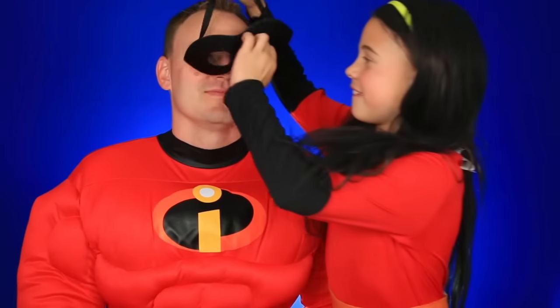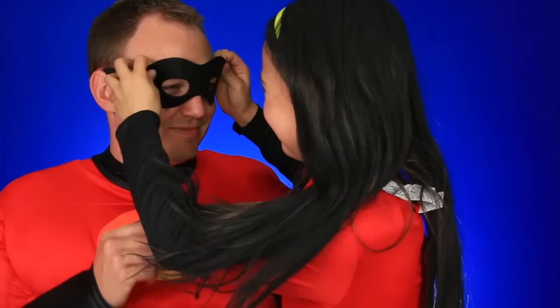Now we're going to get my dad into his costume. Here's daddy — I'm going to put his mask on. There we go. Now you're Mr. Incredible Dad! Let's see your muscles, daddy. Whoa — I can't do that!